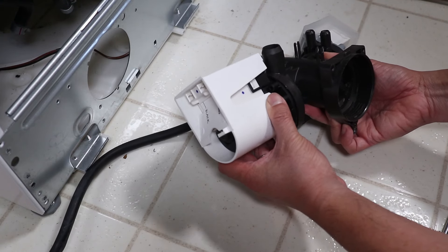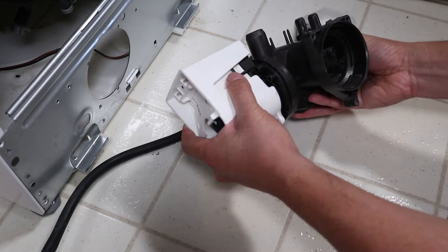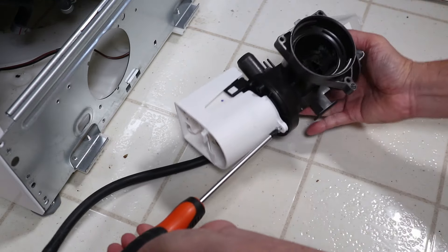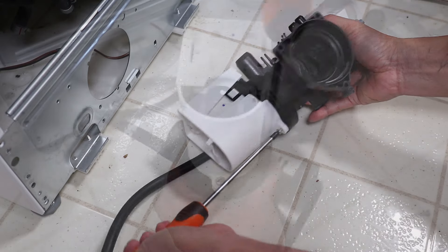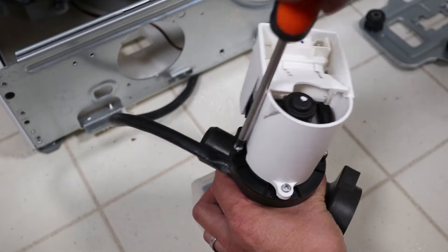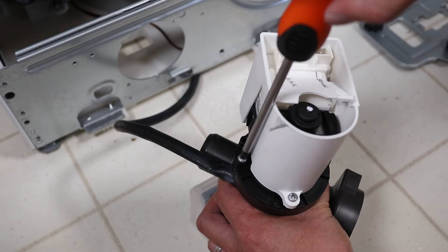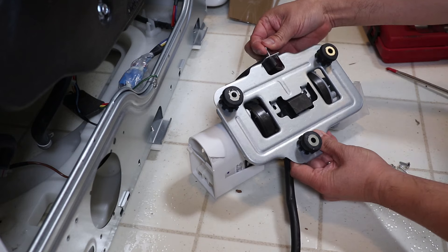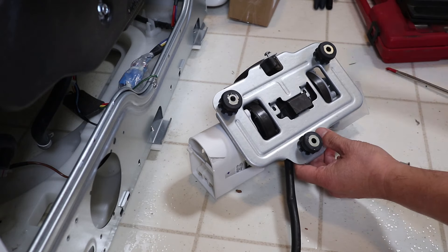Now let's attach the pump onto the drain joint. There are tabs that lock it in place — please take note of the orientation of the pump when attaching it. Secure the pump with three screws. Next, reattach the mounting plate, which has four screws that hold it on.